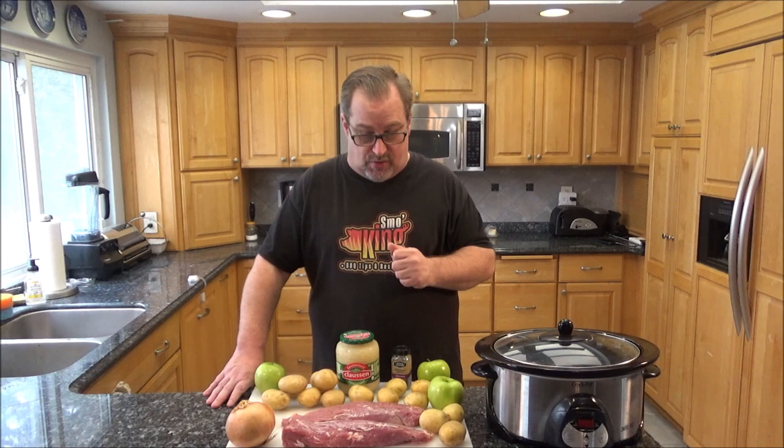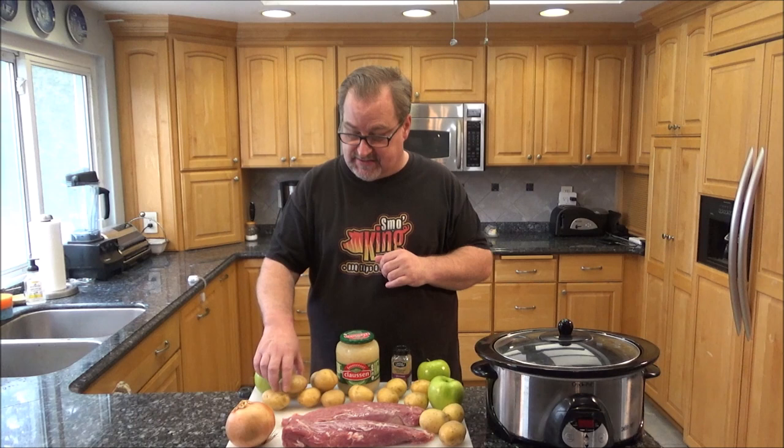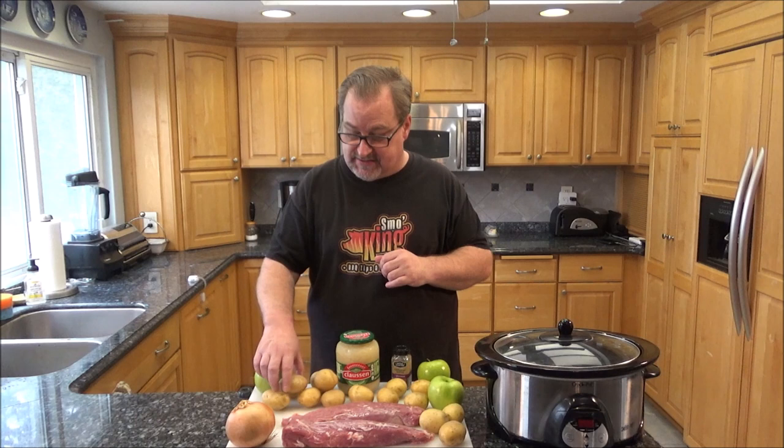I've got a couple of pork tenderloins, around a little over a pound apiece. I've got an onion, some Yukon Gold potatoes, a few apples, caraway seeds, a full jar of sauerkraut, salt and pepper. Throw everything in, set it on low all day — it's going to be absolutely delicious. Stick around, I'm going to show you how to do this step by step. Let's get cooking.